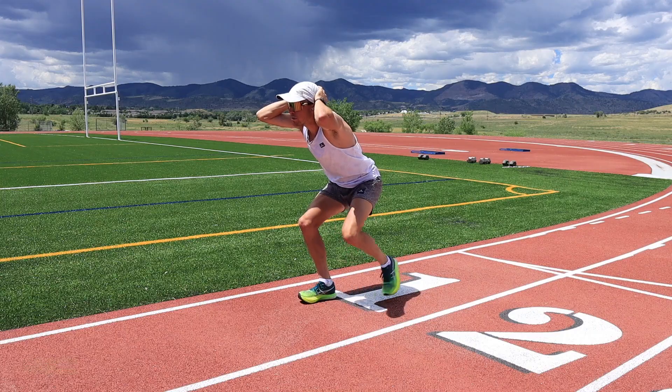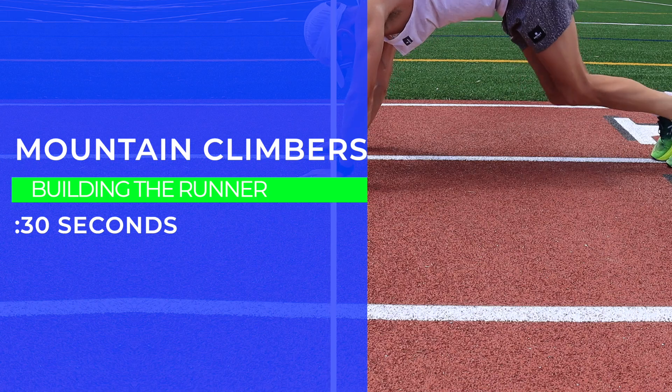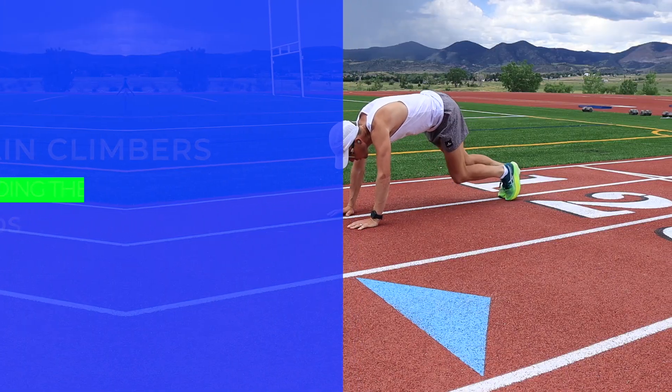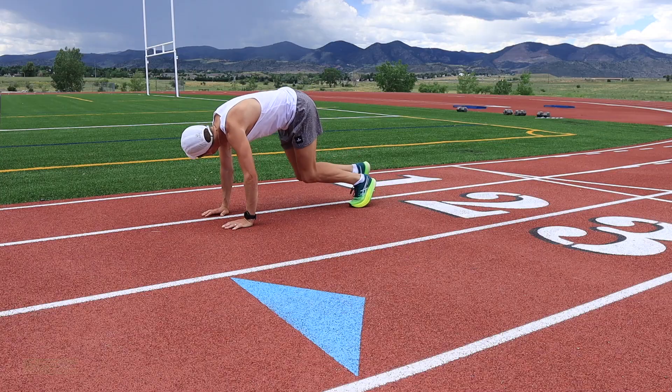Last but not least, my favorite: mountain climbers. I do these every day for 30 seconds — just stretching out the soleus and that fascia on the bottom of the feet, but also those ankles. And there you have it — great work!